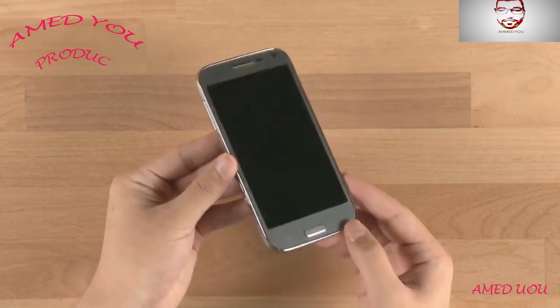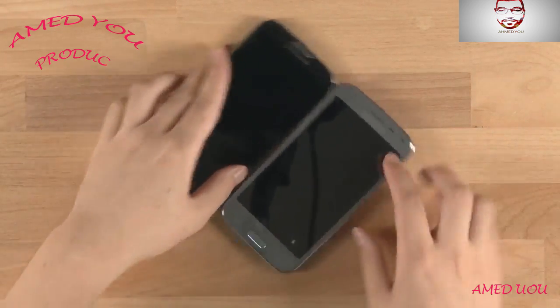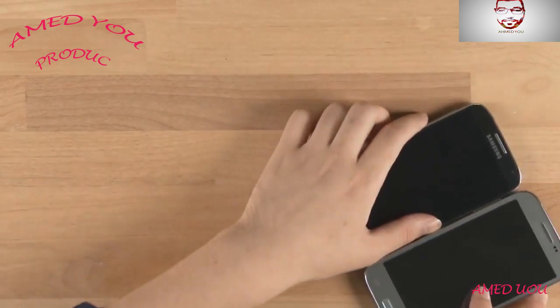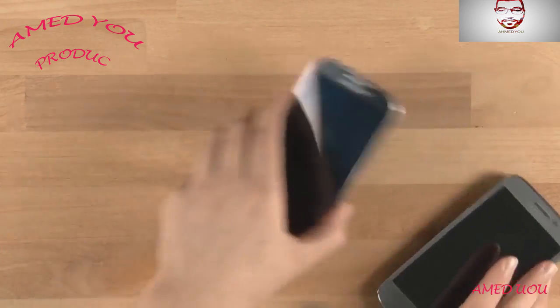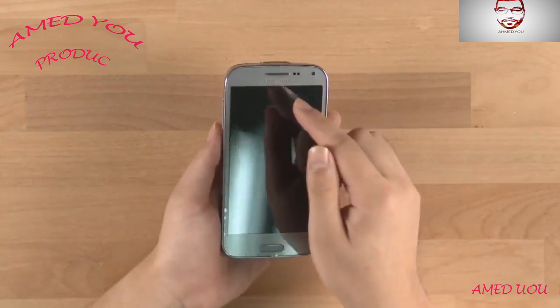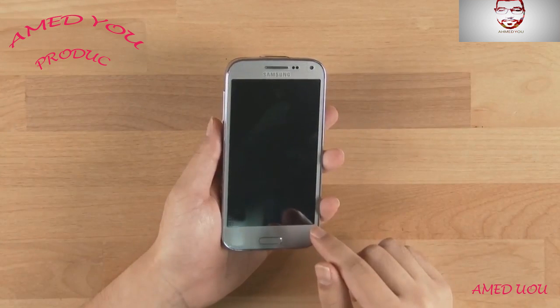Being a beam projector built-in phone, it's a bit thicker and bigger than a normal phone. Here it is next to the Galaxy S4 — you can see it's thicker and bigger in all aspects. On the front there's a receiver on the top, Samsung logo, front-facing camera, and a 4.66-inch WVGA resolution display.